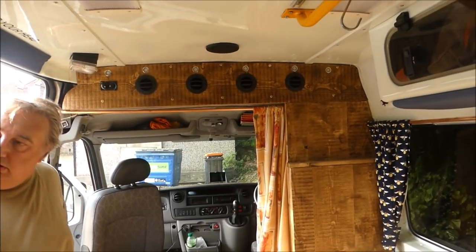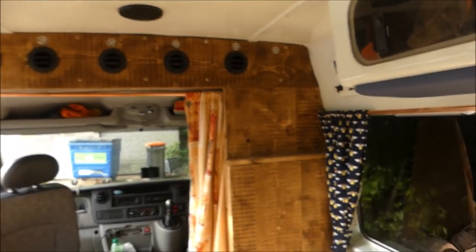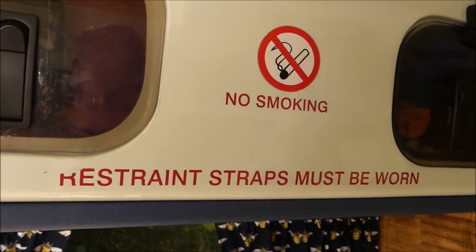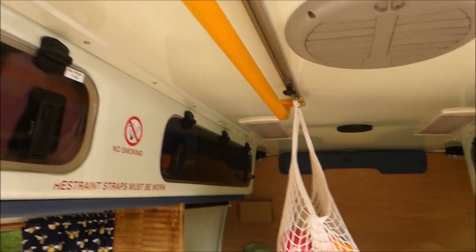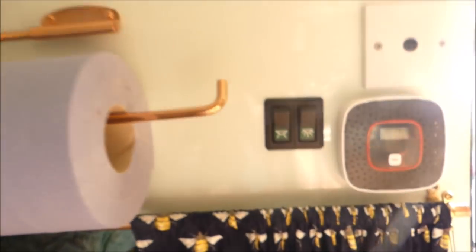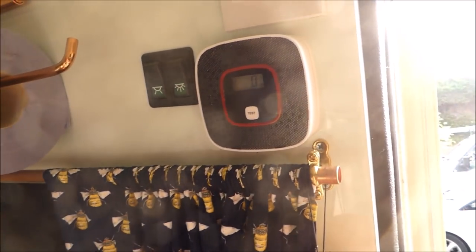We saved a lot of hassle keeping the original features and all the fibreglass cladding. We wanted to keep some of the original stuff just to show that it was an ambulance — to preserve the heritage. Things like some of the signs, the pole to get in and out — handy as we get older anyway — and the holding rail across the roof ceiling. One thing we have added, really for our safety, is a carbon monoxide monitor alarm.